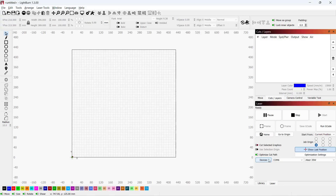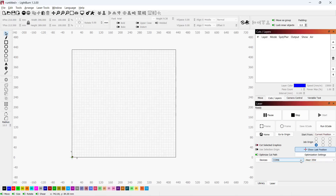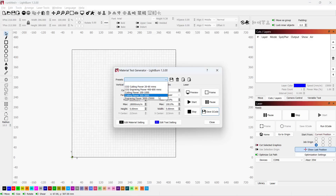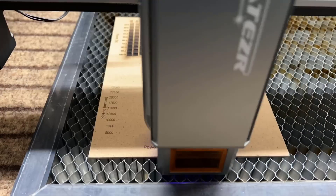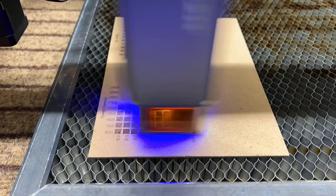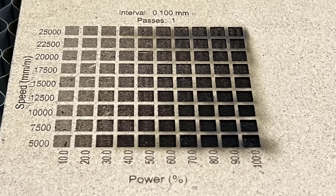I will now set this machine up in LightBurn. As Aetzer comes with a LightBurn profile, all you have to do is import the machine under the device menu. I will start by running a material test, and as this machine claims its top speed is 24,800mm per minute, I will run a test starting from 5,000 and going up to 25,000mm per minute with 10% to 100% power. The result is pretty nice, but surprisingly, I can't see much difference between 5,000 and 25,000mm per minute — it seems everything was engraved at the same or similar speeds.